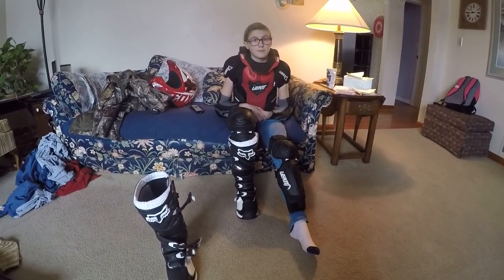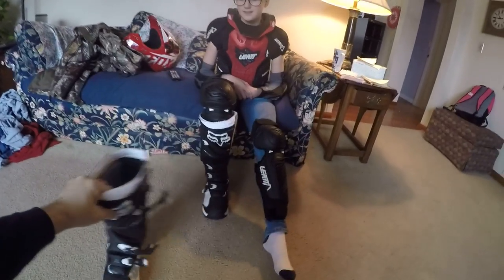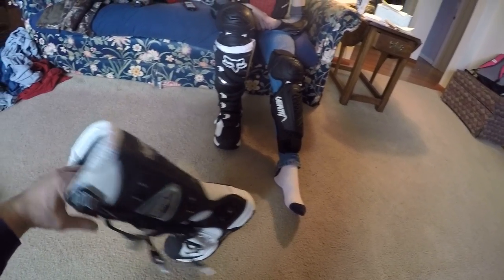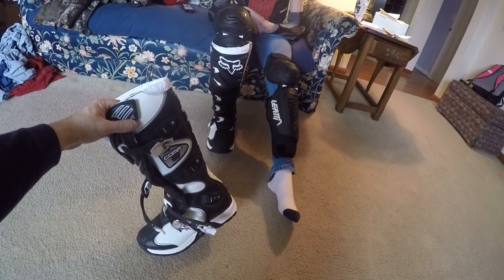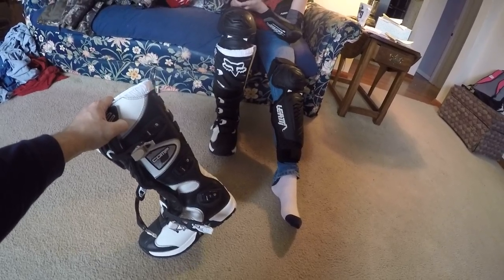This is Shelby's outfit for her MX track. She got some Fox Comp5 boots that I bought — they're really a good women's boot. Got them on sale. They've got a good buckle system and they look pretty solid so far.